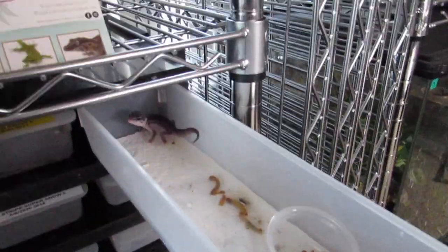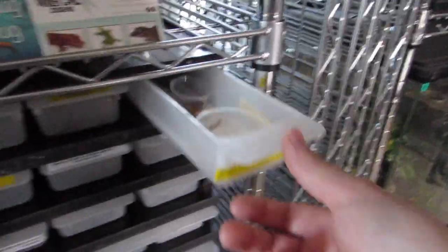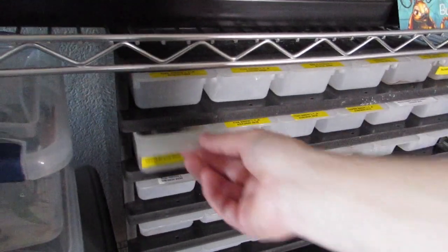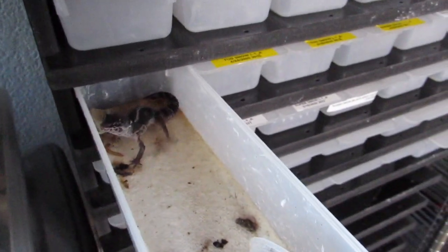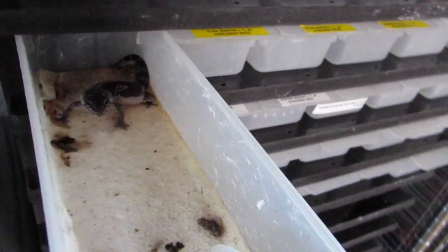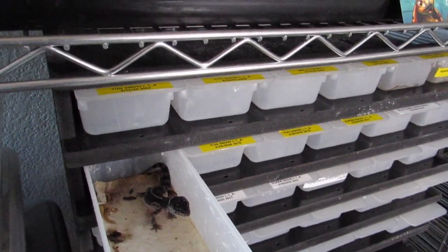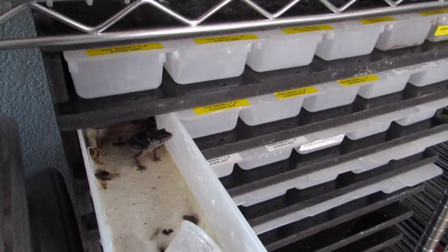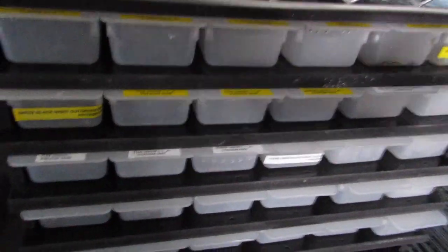There's the first black knight that hatched — he's doing alright. A little super snow, he's a little smaller than I'd like, but it is what it is. Super snows sometimes aren't the best eaters. Then the black knight snow is awesome — he's super dark, he definitely needs to be moved up and cleaned, but he's super dark which I love. He's just perfect — no tail kink, no nothing. This one will definitely be a future breeder for me. Then there are lots of other snows and super snows.